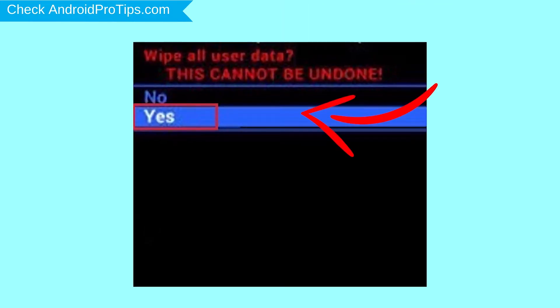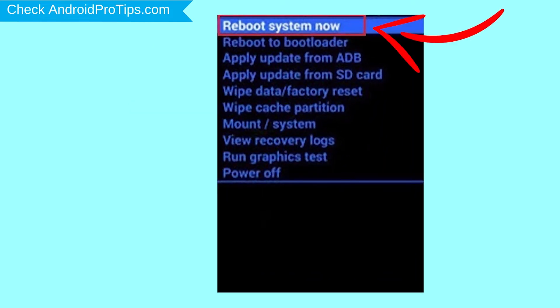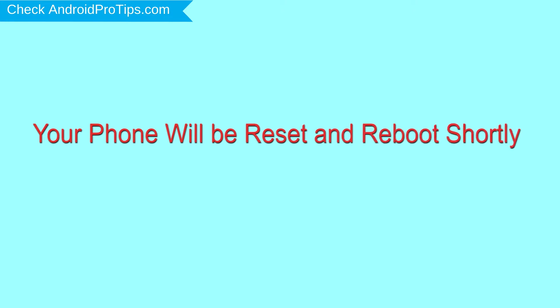Next, select the yes option. Finally, select the reboot system now option. Your phone will be reset and reboot shortly.